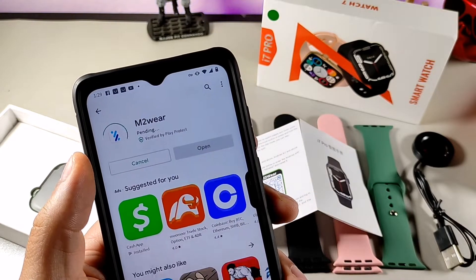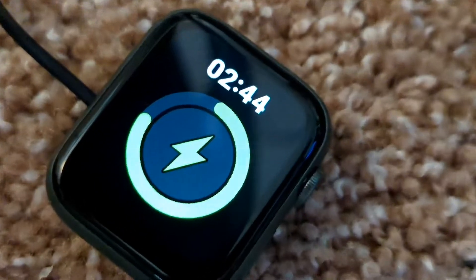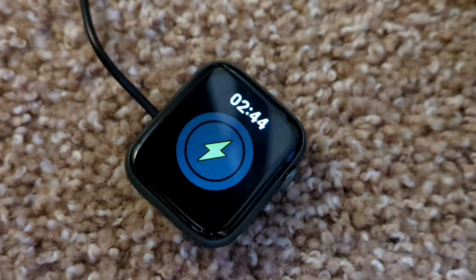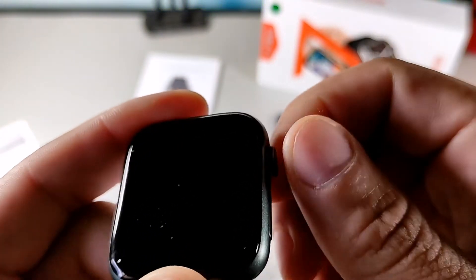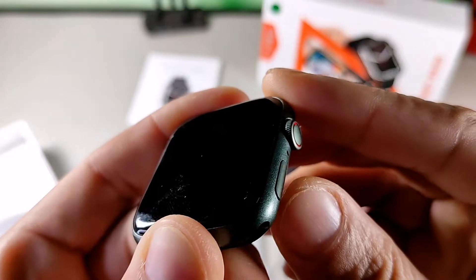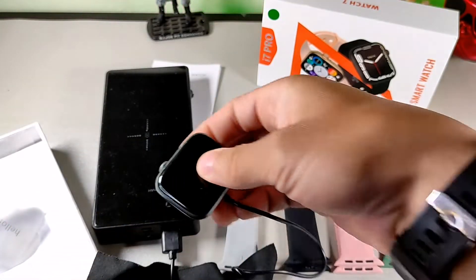It comes with an app called the M2 Wear app, which has a lot of really cool features for sleep tracking and fitness, which I'll get into in a bit more detail. The watch has a really nice aluminum frame with a button on the side and a wheel right above it with a red ring inside of it, which looks familiar.